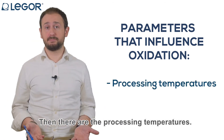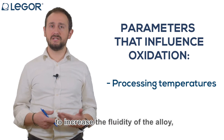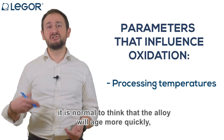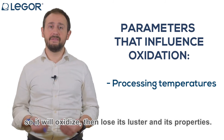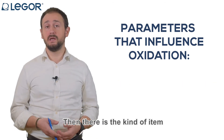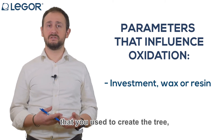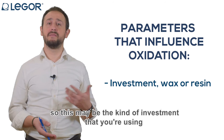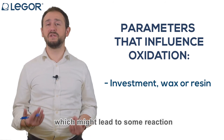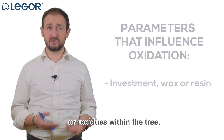Then there are the processing temperatures. If you are used to overshooting the temperature to increase the fluidity of the alloy, it is normal to think that the alloy will age more quickly — oxidizing and losing its luster and properties. Then there is the kind of item you use to create the tree, such as the investment, or the wax or resin, which might lead to some reactions or residues within the tree.